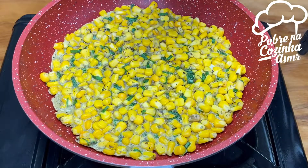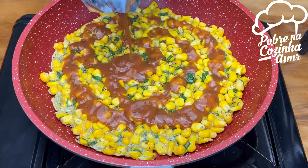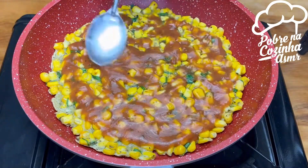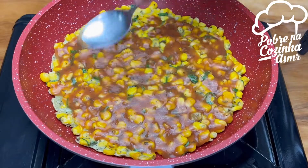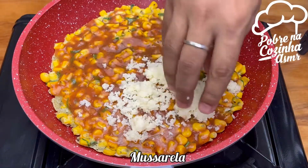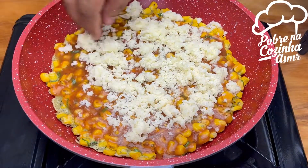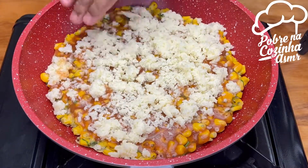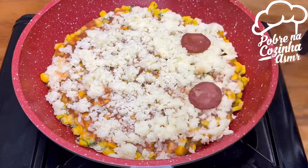First, let's pour out the soup. Add a little bit of milk. I'm going to take a few minutes.